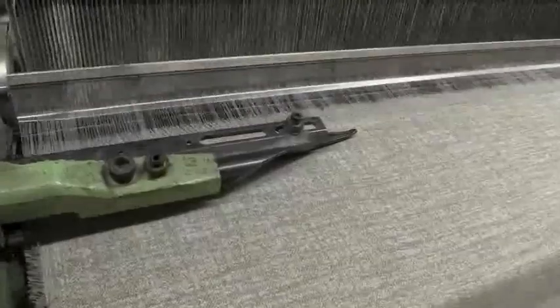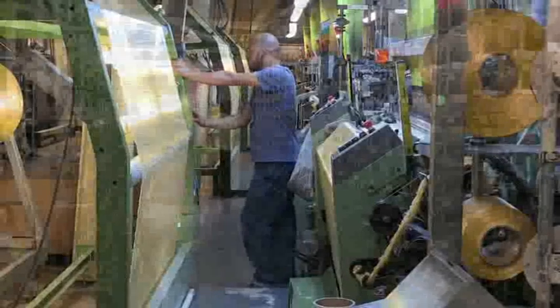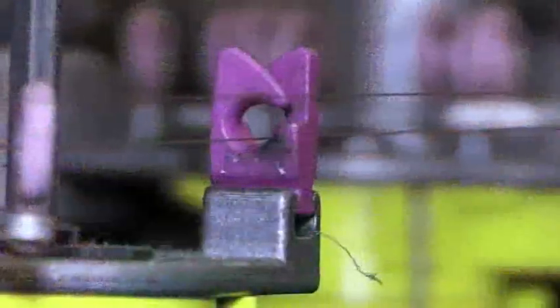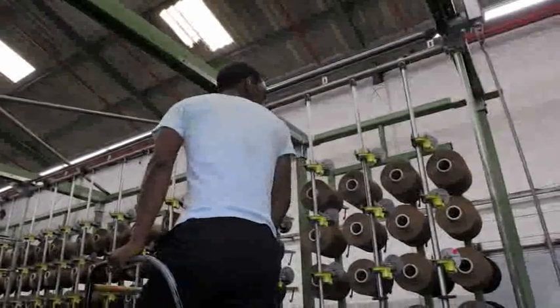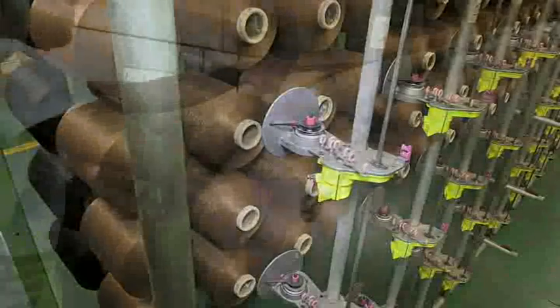With experience, these machine operators may progress to supervisory positions. An experienced operator may, after receiving the necessary training, also be able to progress into a related area such as quality control or machine maintenance. Some workers may decide to move into other sectors, such as clothing manufacturing.